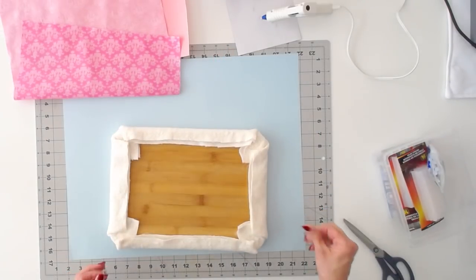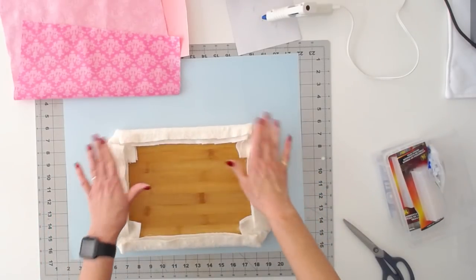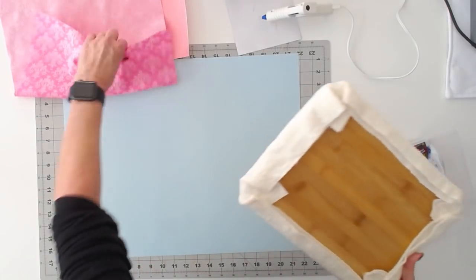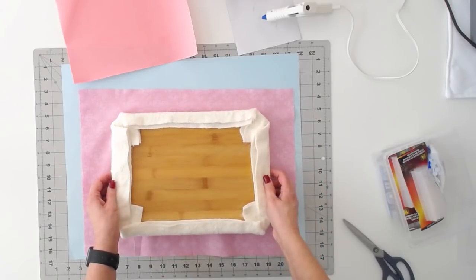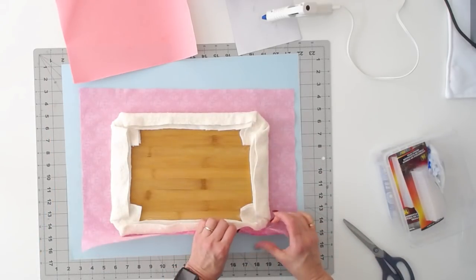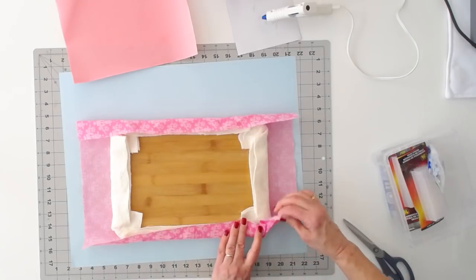There we go. Once you have all your batting attached — and it doesn't have to be pretty, it's all going to be covered — you can see that you have a nice finish with the batting. I also kind of like this bulk around it because it keeps the board lifted off the table, which I do like. Now we're going to take our large piece of fabric, center up our board, and we're going to do the same thing. You're going to want to play with the fabric and see how best you want to do your corners.